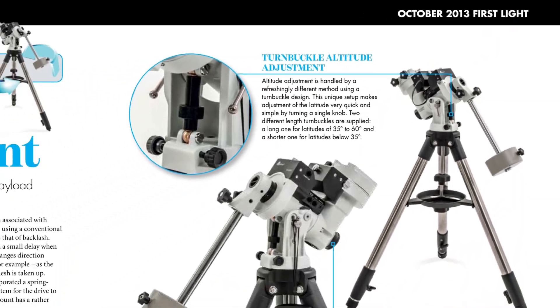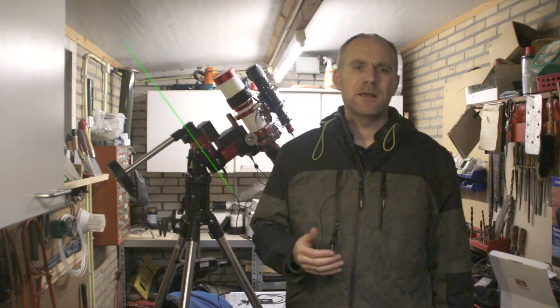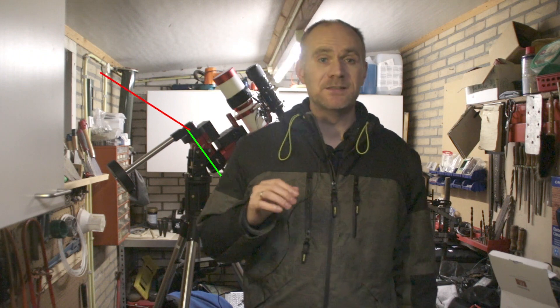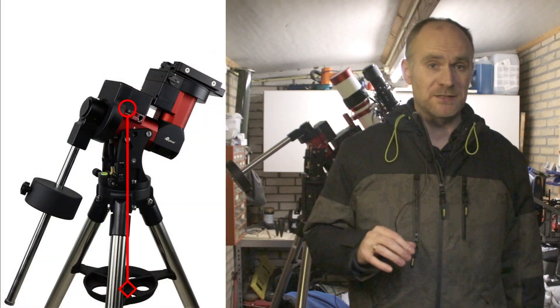iOptron introduced a very different mount build as opposed to the competitors. They started this with the ZEQ series and later renamed this to CEM, the Center Balanced Equatorial Mount. This design makes it possible to achieve a very good ratio between the capacity of the mount and the weight of the mount itself. The CEM build has its counterweight shaft at a 90 degree angle to the RA axis, instead of the classical build which has it mounted on the dec axis. This means the center of gravity is much better oriented and puts much less strain on the mount.